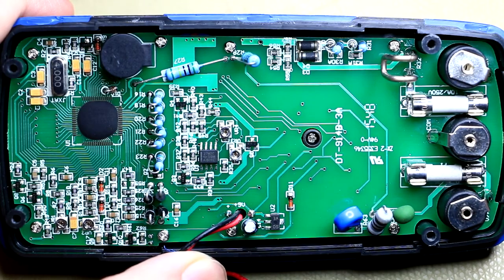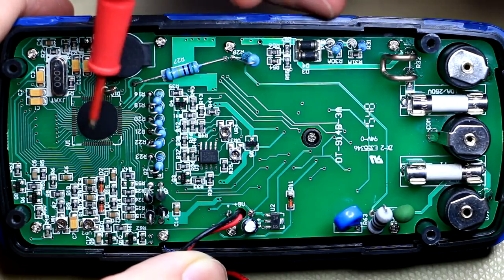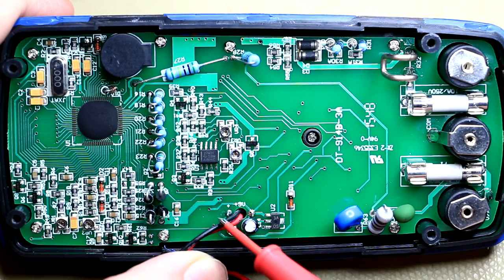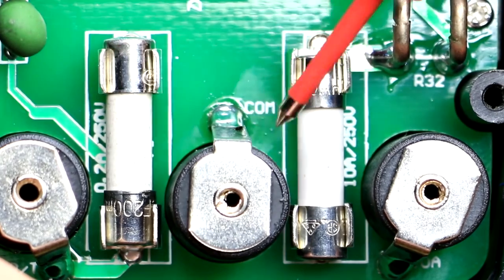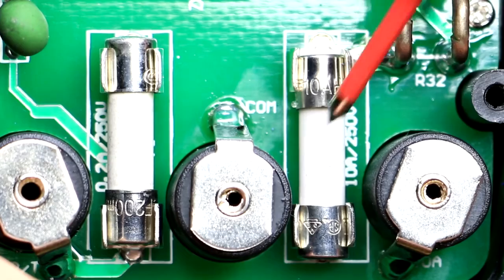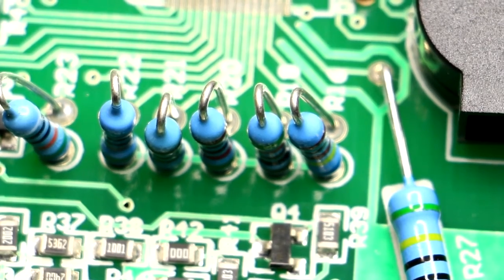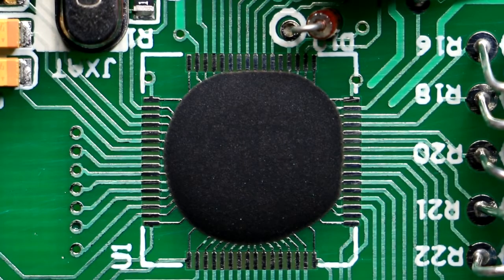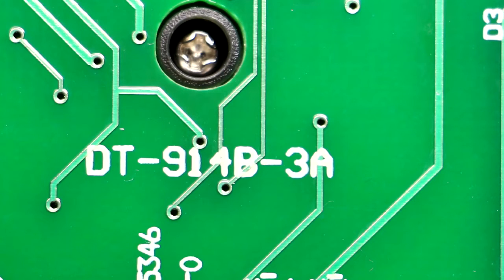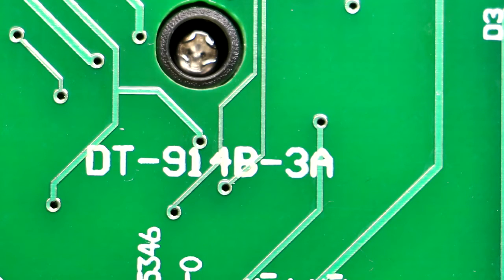The construction doesn't look too bad. There are two trimmers visible, so there's open-case calibration access. There's also a blob chip and some strain relief on the power lead. While there's no blast protection for the fuses, they fit fairly snugly between the terminals. It's not often that a really cheap multimeter has a fused 10-amp range. There's a resistor divider network, and that little blue component is a spark gap rather than an MOV. The OEM number is DT914, made by CEM and also redistributed by Haze UK.